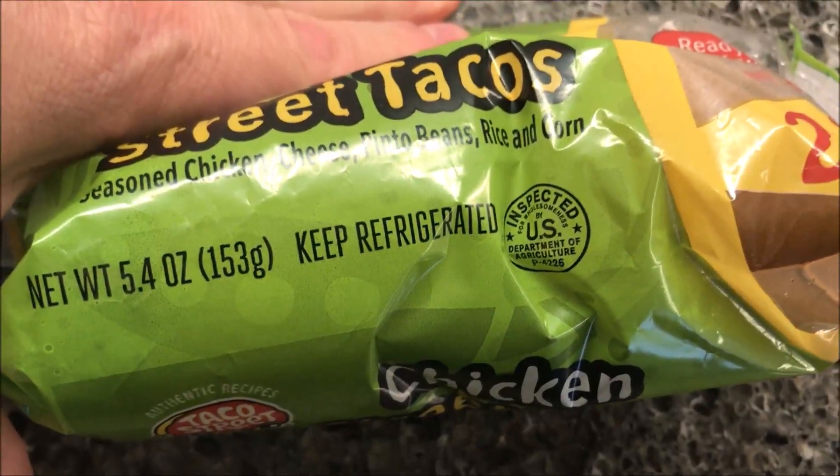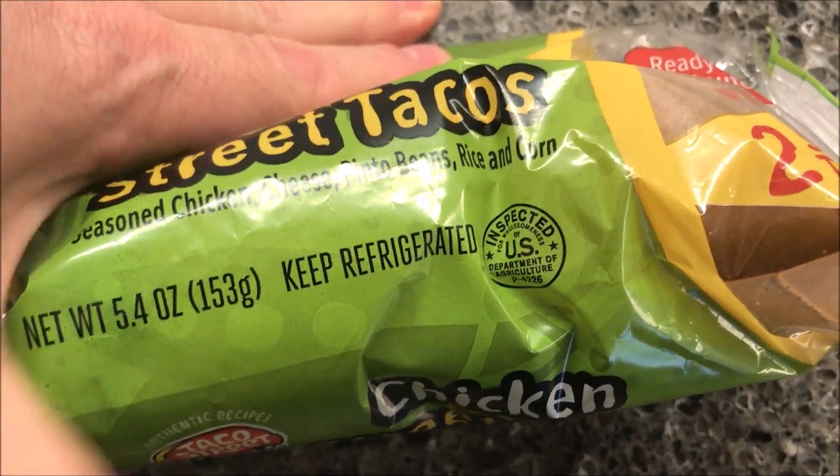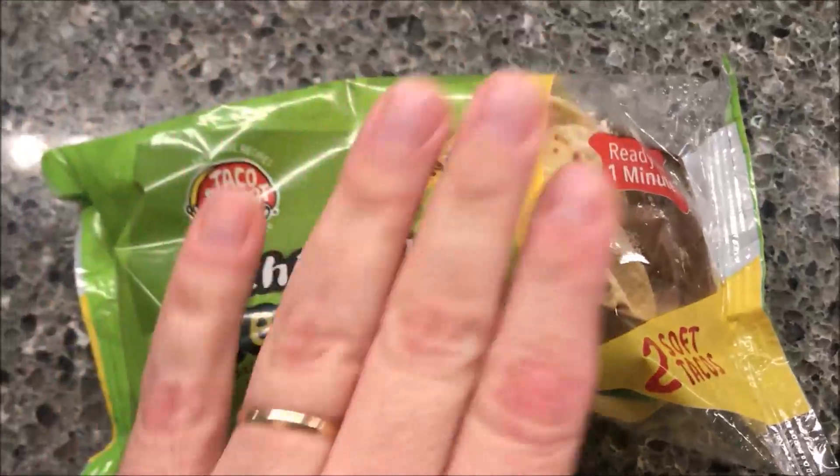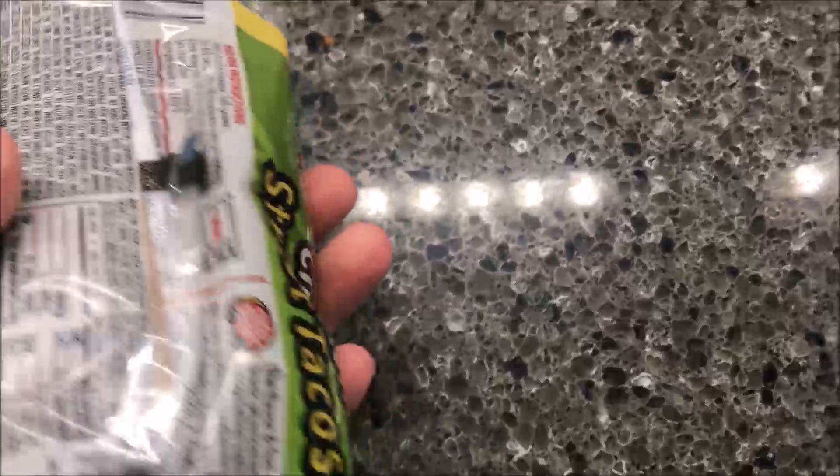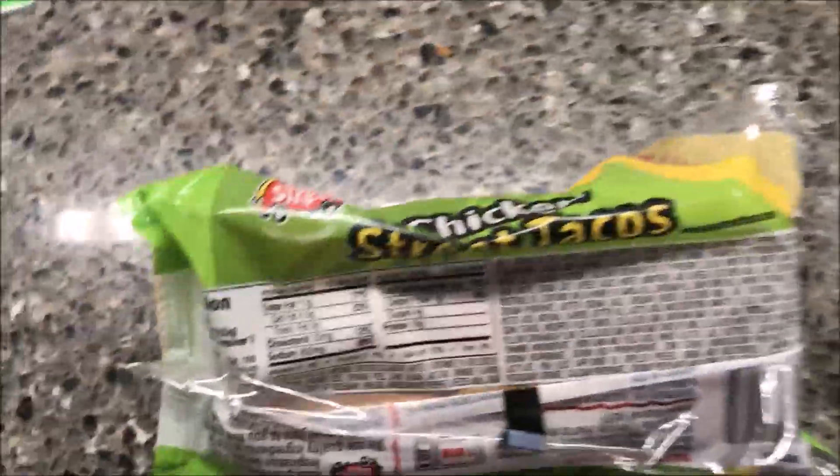The package is 5.4 ounces or 153 grams. These are located in the deli at Walmart — they were $1.97 for the two. You get them where you buy the deli meats and stuff like that.